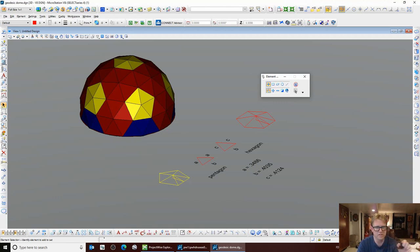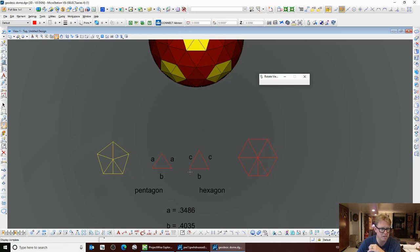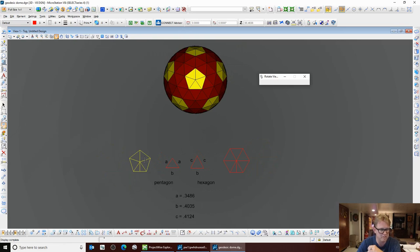Here we are and you can see that I've already got one drawn up. The way this works is you've got two triangles: triangle AAB, which is the one you see here — we're going to use that to make a pentagon shape, which are these yellow ones — and triangle CCB, which we're going to use to make hexagons in between the pentagons. The beauty about this is that you are given A, B, and C, and these are constant. You can scale them up or down. With a B dimension of 0.4035, unless you're talking about miles, that is tiny. We're not trying to do a geodesic dome house for ants.